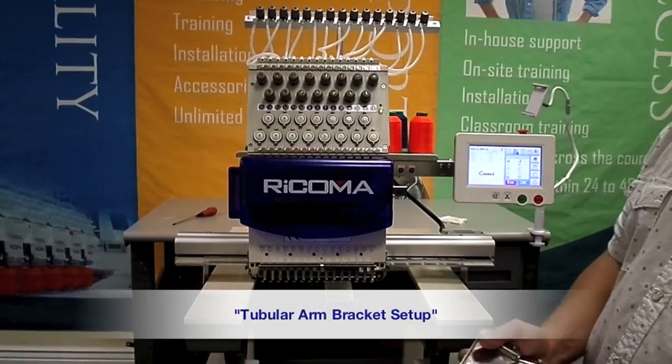Tubular Setup and Hooping. Take the two tubular arms included with your Ricoma machine and set up the tubular arm bracket.